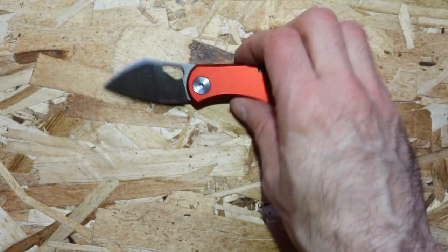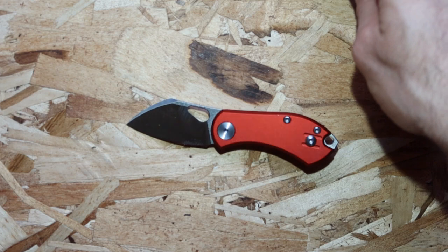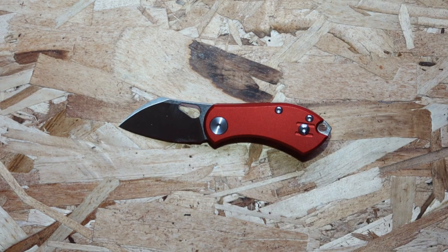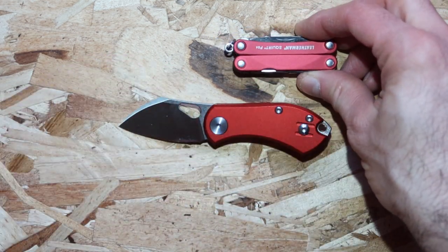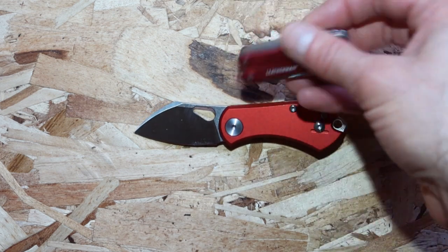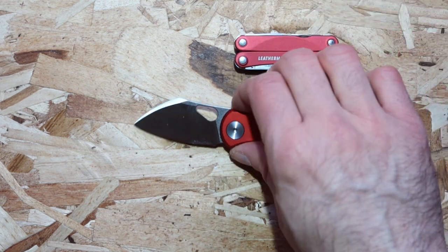That being said, it is miniature — very small. So what do we get when you buy one? We get this box, and it's not really presentable too much. So if you're going to get this as a gift to somebody, I don't really suggest getting it in this box. You should re-wrap it.